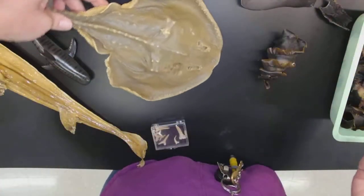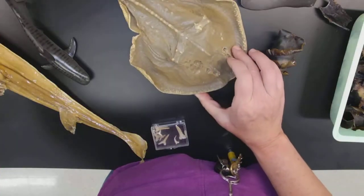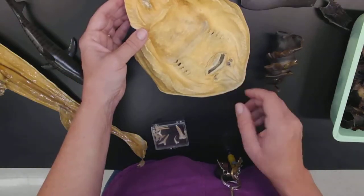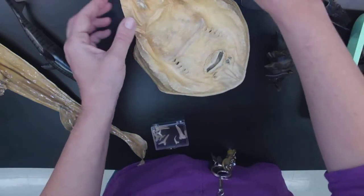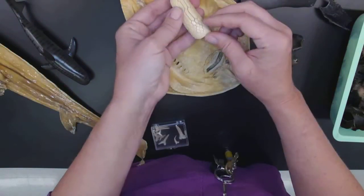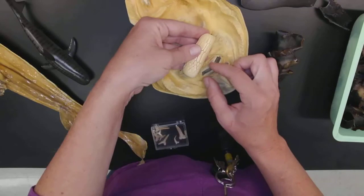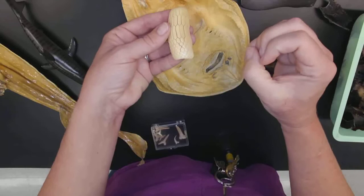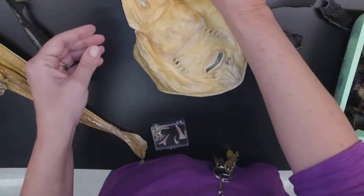Here's a dried specimen that washed up on the beach. This looks like a thornyback skate. Skates and rays are also Chondrichthyes. The mouth is very different — not the same kind of teeth. Over here I have the teeth of a bat ray. These are animals that are eating with a crushing and grinding type of tooth, not really a chomping or ripping kind.